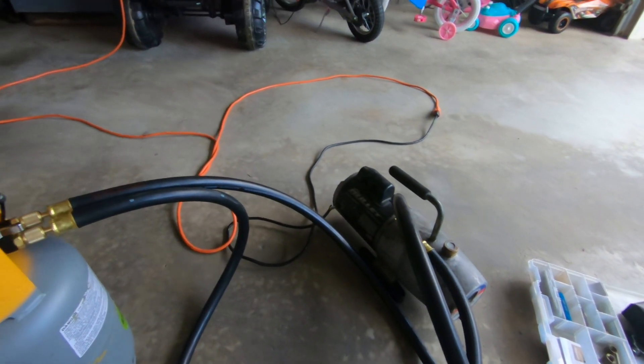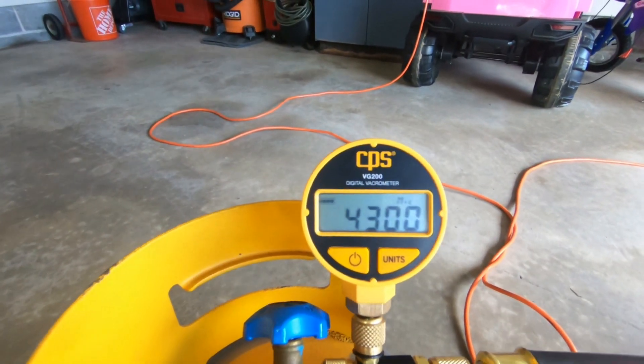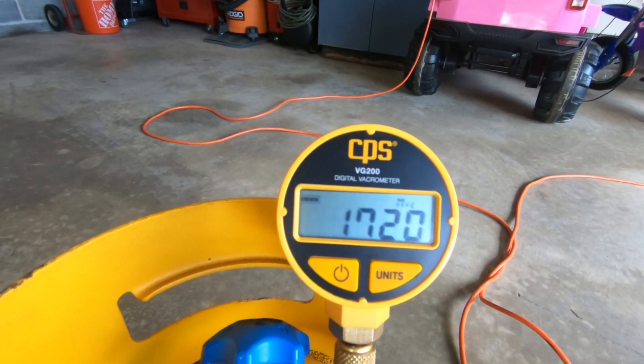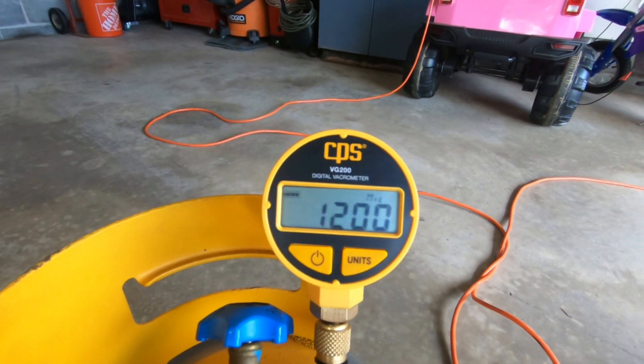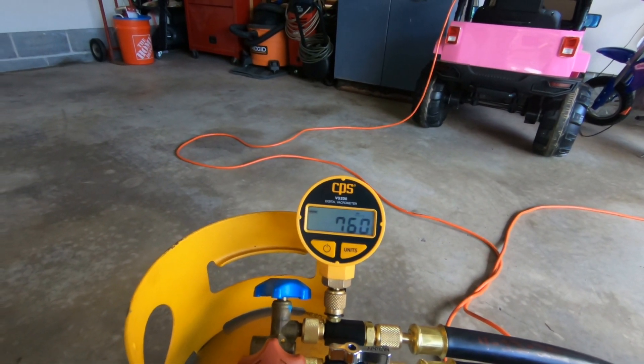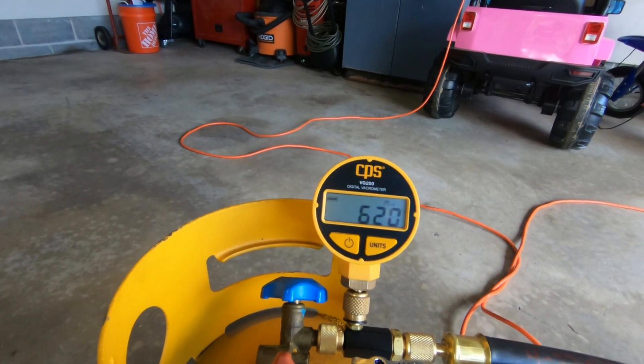We just kicked it on. It's been about 30 seconds and we're down to 26, 21, 17. It's literally been 45 seconds.